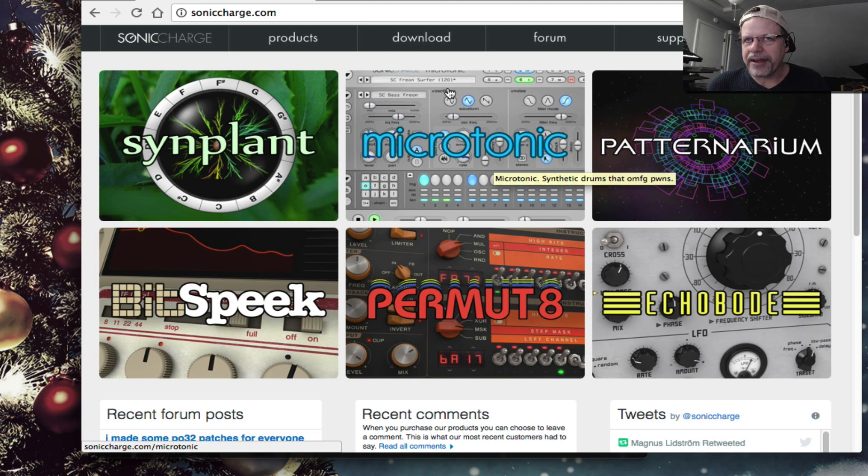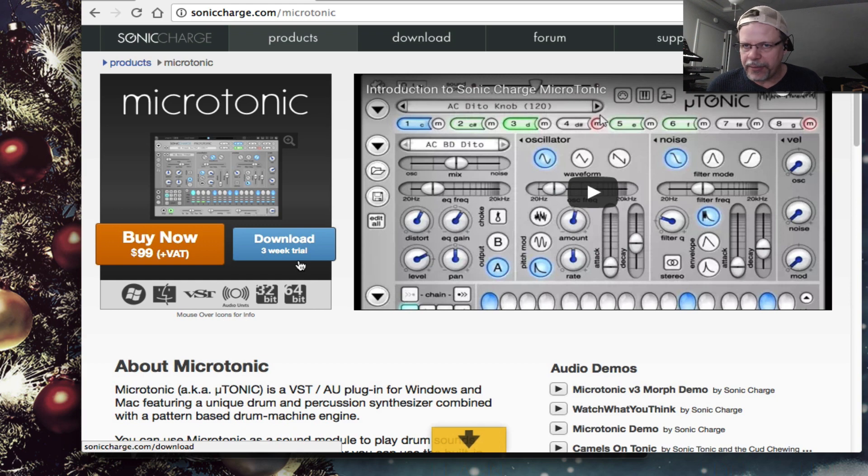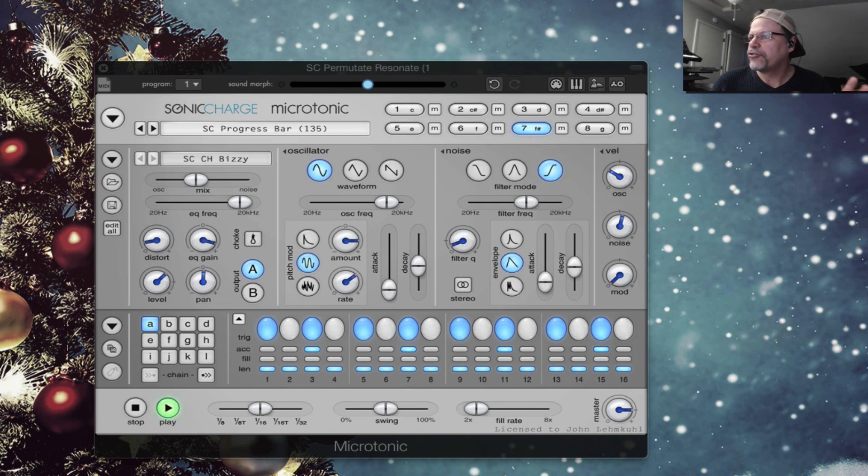Microtonic is a $99 rhythm program. You can download a three-week demo to play with if you haven't played with it. But don't do that unless you're wanting some new rhythm things, because you will want this — I promise you. It is that interesting.